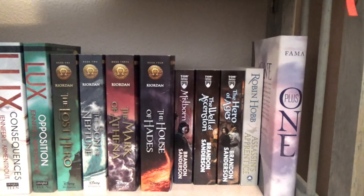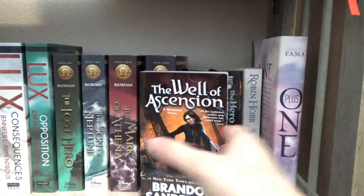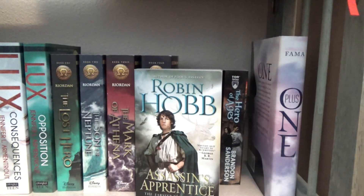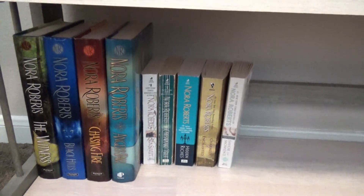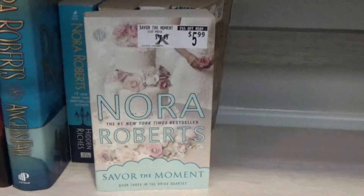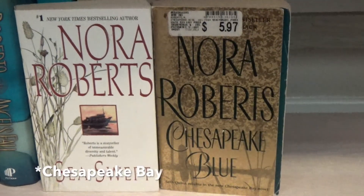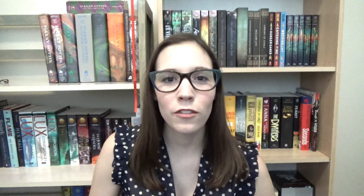Next, I have the Mistborn series by Brandon Sanderson: book one Mistborn, book two The Well of Ascension, and book three The Hero of Ages. The Assassin's Apprentice by Robin Hobb — this is book one and I still need to get the remaining books in the trilogy. I also have Plus One by Elizabeth Fama. On the last bottom shelf, I have my Nora Roberts collection: The Witness, Black Hills, Chasing Fire, Angel Falls, Hidden Riches, Savor the Moment, Charmed and Enchanted which is the Donovan series, and the Chesapeake Blue Saga — book one Sea Swept and book four Chesapeake Blue.